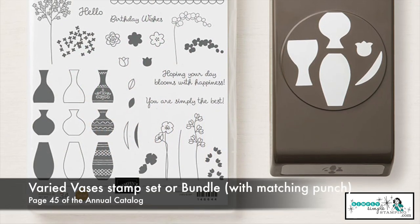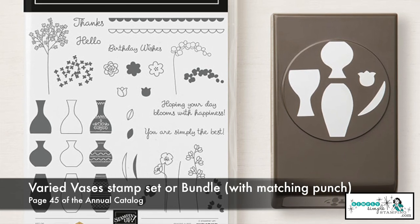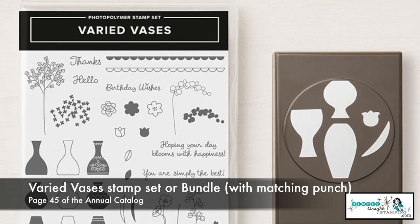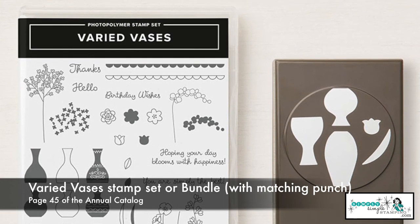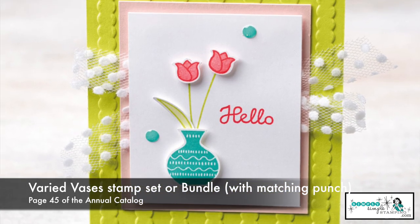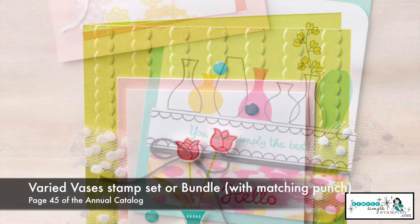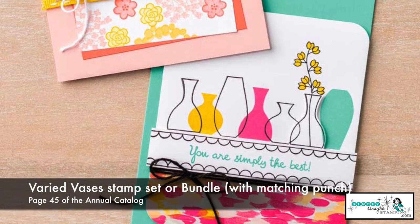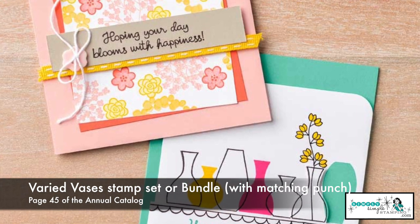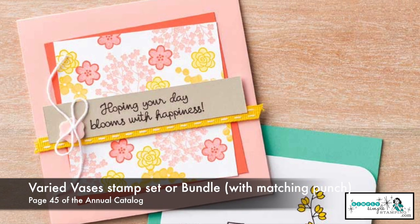Now if you're ready to step up just a little bit, this is a bundle that really might float your boat. This is the Varied Vases stamp set, and there's a Vases Builder punch that goes along with it. So all those wonderful little vases can be cut out. You notice that in that punch, you also get a little flower and a leaf as well. This is going to be a great one because we've got a lot of great sentiments that are going to cover a lot of different occasions. But isn't it nice that you have that punch to just step it up a notch? Notice on this card, all you need are just your stamps.